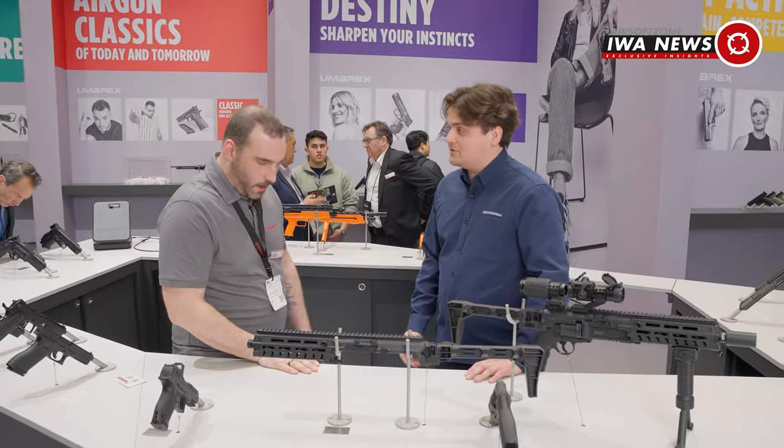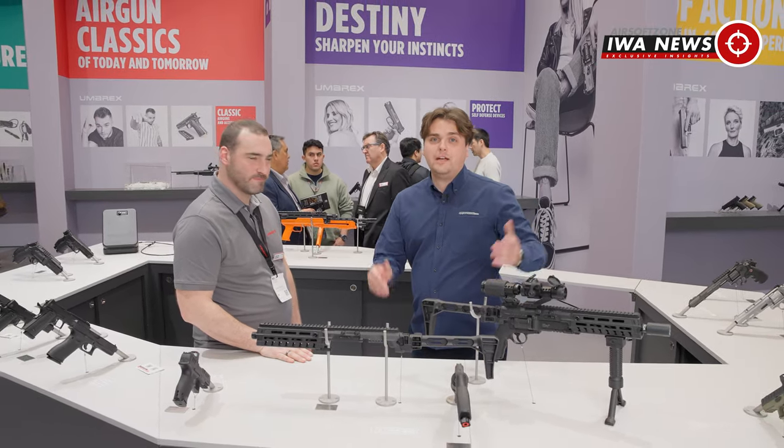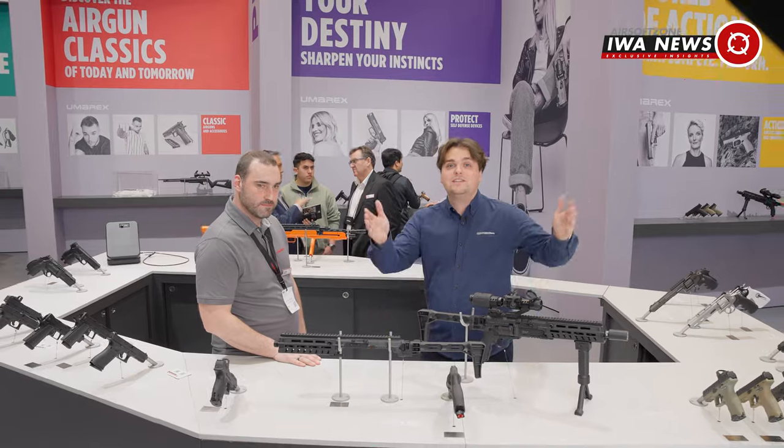Thank you very much for showing me around your booth, Sebastian. I'll see you next year in 2025 — you guys are always bringing out new stuff. Make sure you check out the rest of our IWA coverage. Thank you Sebastian, and I'll see you guys in the next video.